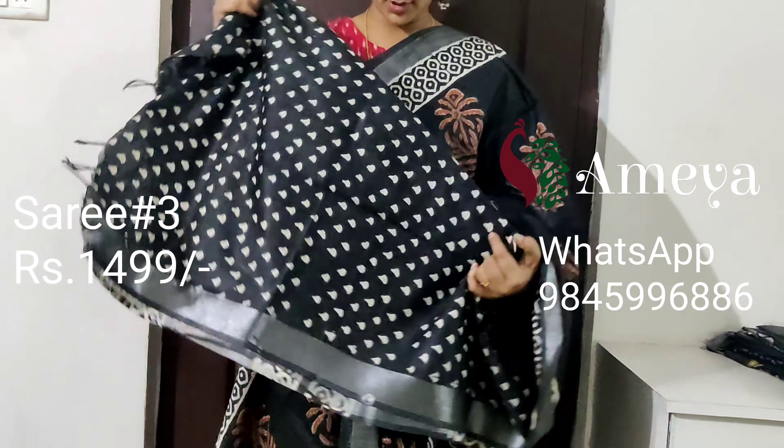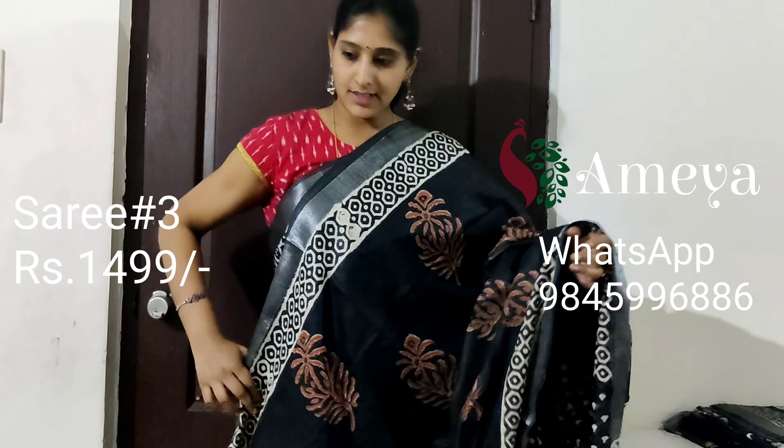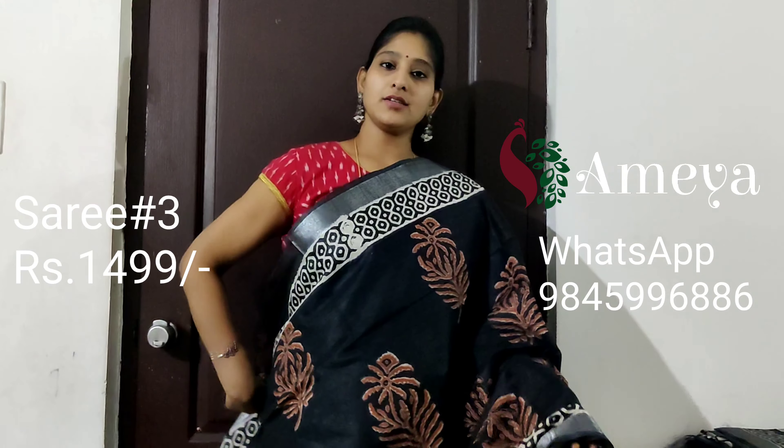It has a printed blouse. This is saree number three, priced at 14.99. To book the saree, please take a screenshot and send it to the above number.